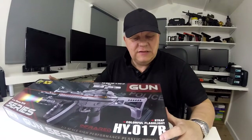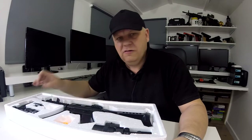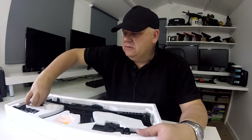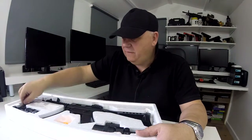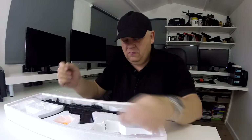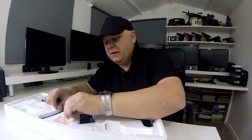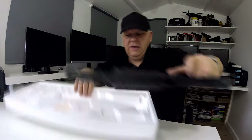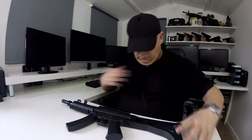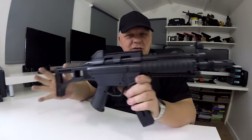Mark here. Let's take a look at this HY017B from Symer — it's an inexpensive spring-powered gun. This is the black version. We also have the two-tone version for the UK website and the orange tip version for the US. It comes with a laser, front grip, and a dummy sight which has crosshairs. It includes a really rubbish pack of 0.12g BBs — don't use them, just throw them away. It's quite a tactical-looking gun.